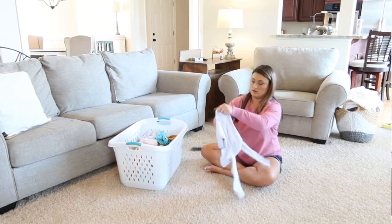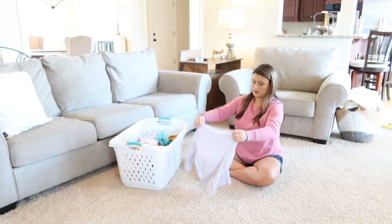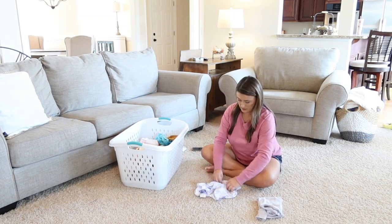I always have some laundry going, so I just need to go get the girls' clothes out of the dryer and go ahead and fold those really quick.